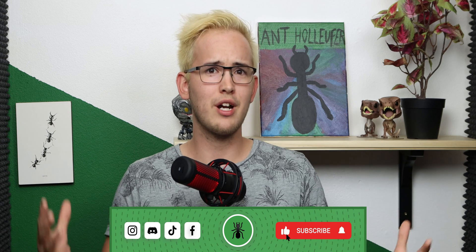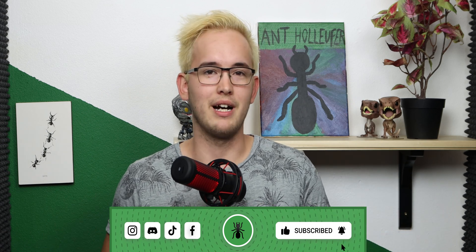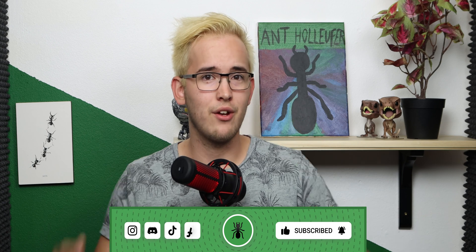Hello everybody and welcome back to Anne Holifer. Today we're taking a look at the Lacia Snyder experiment. This is now episode number 7. Go ahead and check out all the other episodes if you haven't already, and while you're at it go down and hit that subscribe button together with that bell icon to be part of the Holifer family. With that all out of the way, let's start the video.